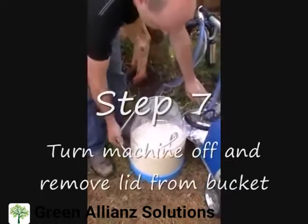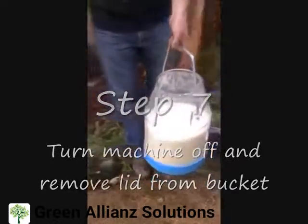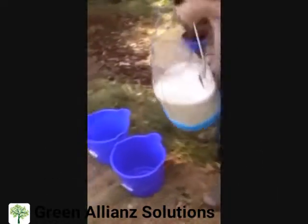Step 7. Turn the machine off and remove the lid from the bucket. And there you have it — nice fresh milk.